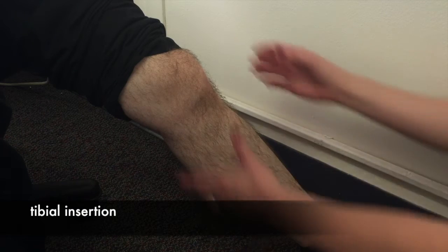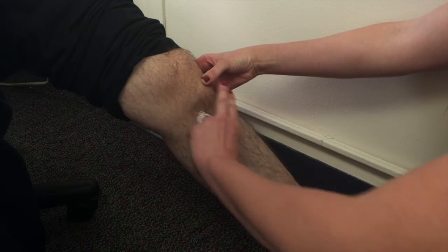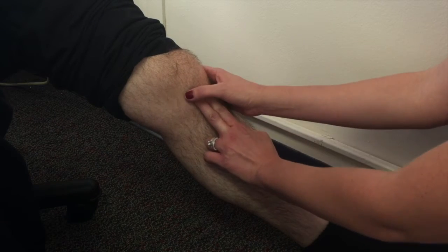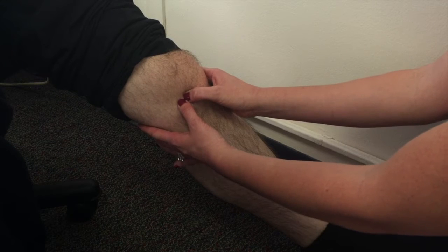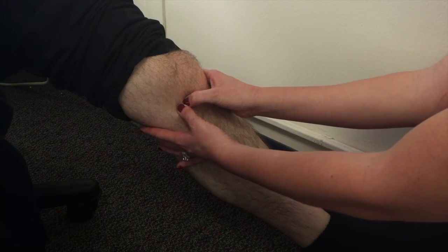To identify the tibial site for IO insertion, first locate the patella. Once you've located the inferior portion of the patella, go two finger-breadths below and two finger-breadths medial to identify the tibial tuberosity. It will feel like a hard lump right next to the patella — that is your insertion site.